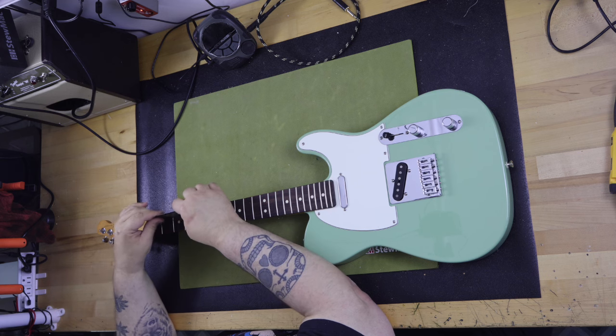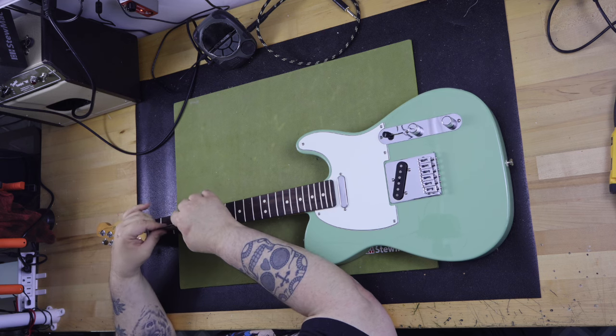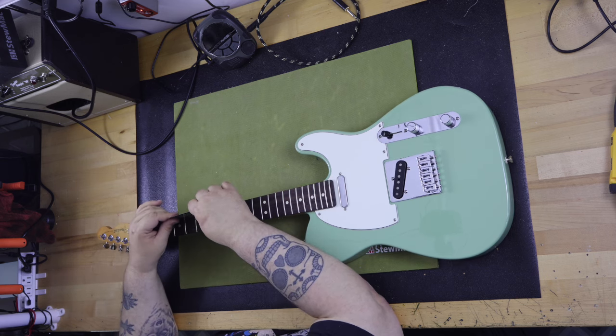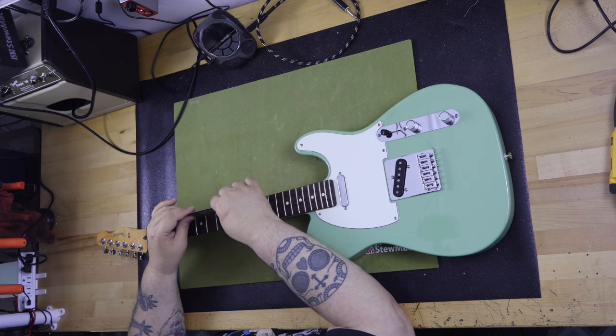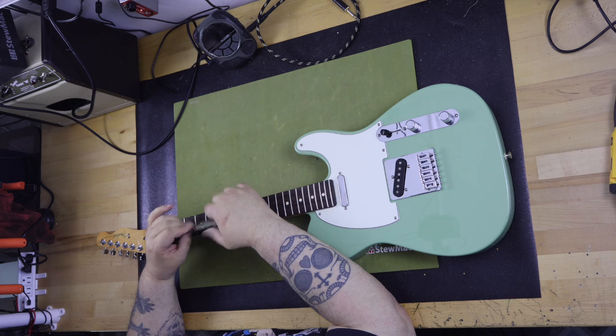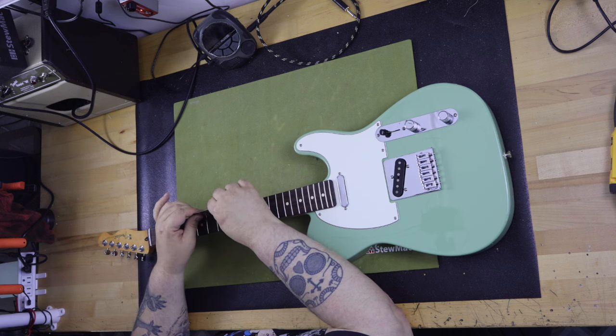I like the classic gear tuners. Slotted tuners are my favorite and just work so well for both stringing up a guitar and tuning. These newer classic gear models have more accurate and higher gear ratios than the true vintage model slotted tuners.